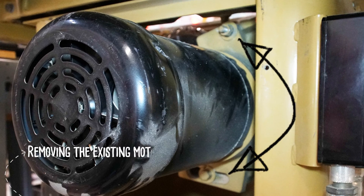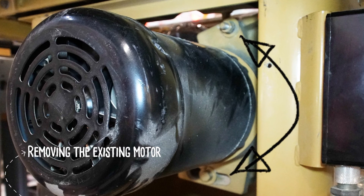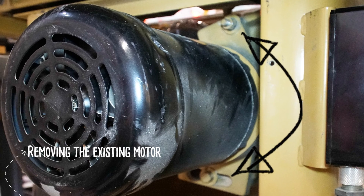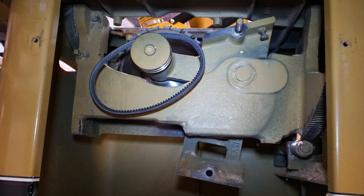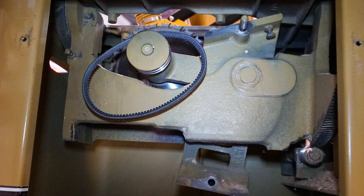Pulling the old motor out is as simple as removing these two bolts. Pull the bottom bolt first, letting the motor hang from the top. This should allow for some slack on the V-belt. Remove the belt, and then pull the motor and mounting plate free from the top bolt.